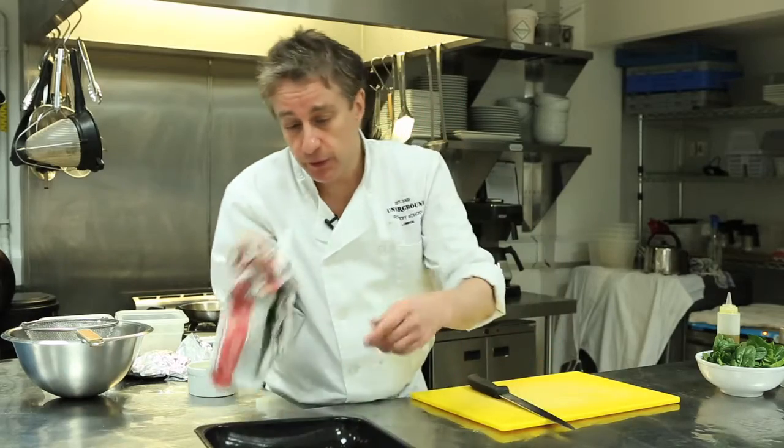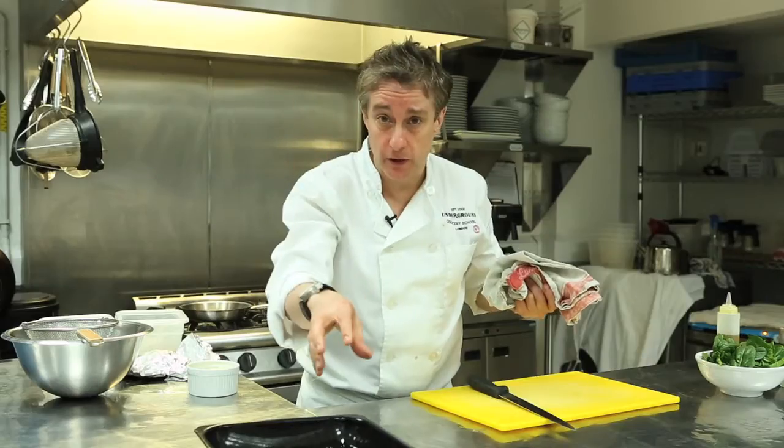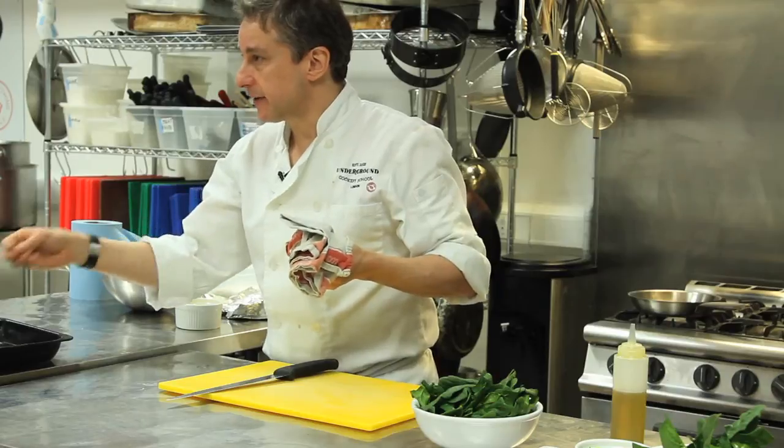I'm going to let that rest for probably five or six minutes. I say this every time, but it's very hot. If it's cooked all the way through, it's going to be around about 75 degrees, maybe even 80 — it's going to carry on being hot. By letting it cook out of the oven, it just tenderizes it. Never serve meat when it comes straight out of the oven — it's far too tough.